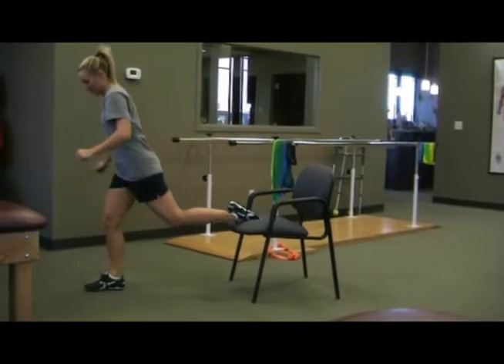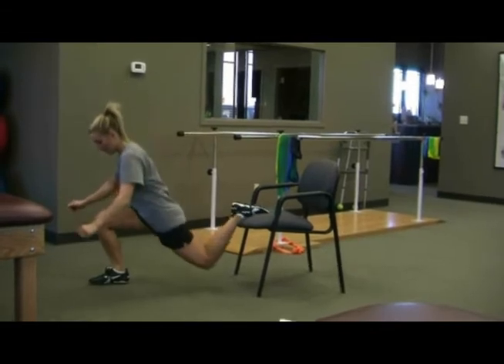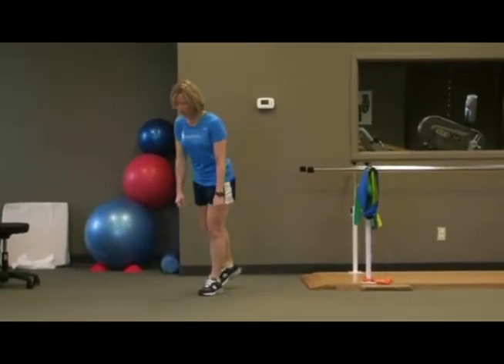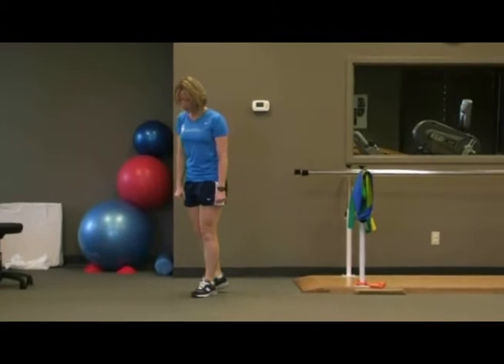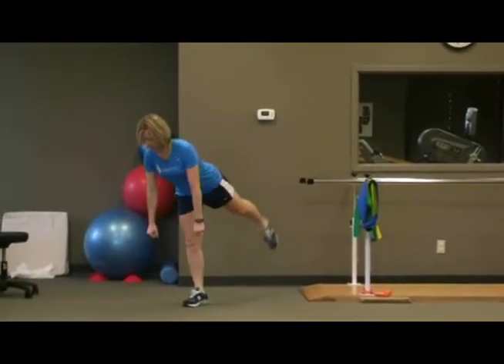A similar exercise, but without the movement forward or sideways, is the Bulgarian split squat. Another exercise is the single limb deadlift. This not only promotes hamstring and gluteal strengthening, but works on proprioception as well. Start with these exercises unloaded, then progress as tolerated and prescribed by your coach or strength coach.